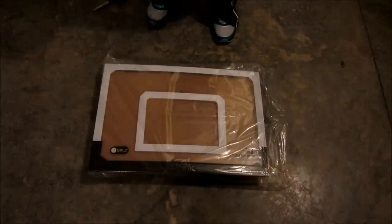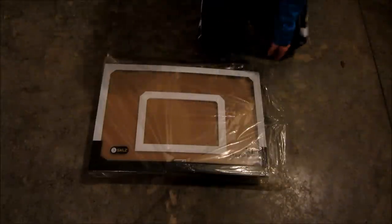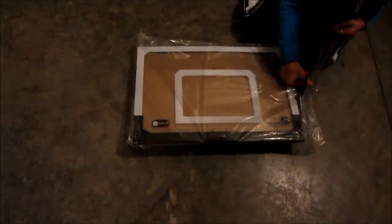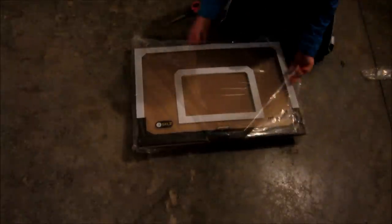Okay guys we're back and it's really hard to get out of the box but we got it. We're going to cut this open since there's not even a space open. Now I'm pulling it out of the package.